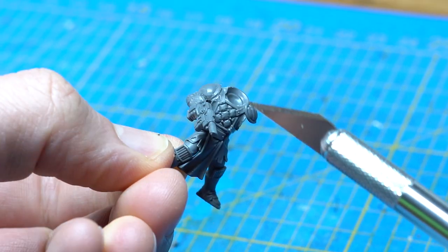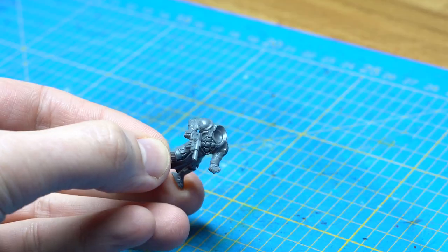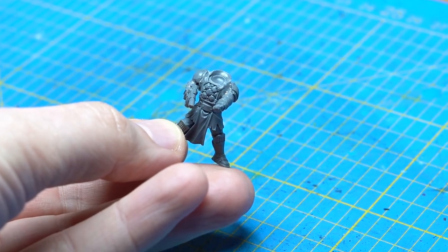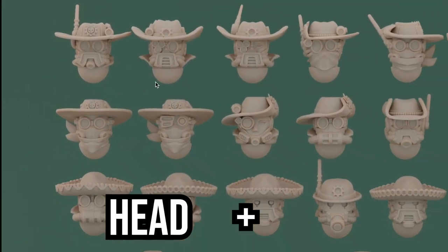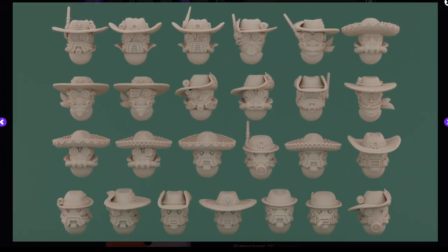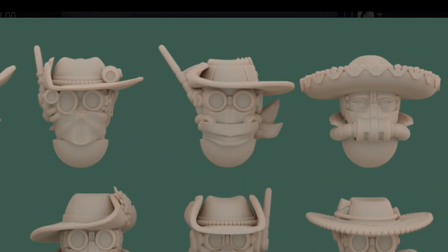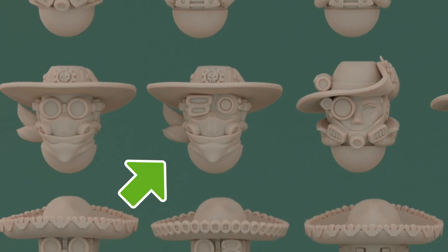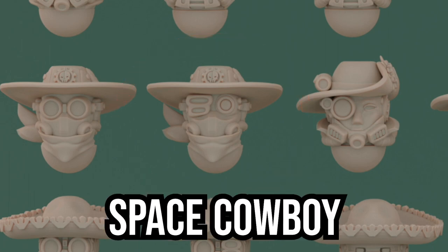Maybe our marshal was in the service of the Astra Militarum before he joined the security services of the Underhive. Now the other shoulder and the other arm — he's going to look at his watch, or maybe it's a scanner thingy. It's definitely going to be a very busy marshal. Next he needs a hat. I found these STLs online — various space cowboy hats. Which one looks best? This one? Or this one? Maybe this one. I like this version best; the two lenses on one side just scream space cowboy.